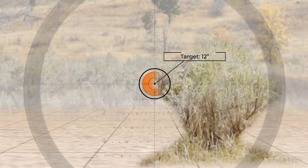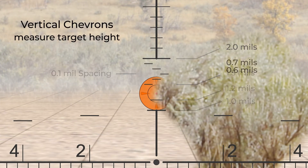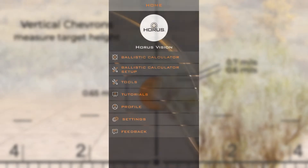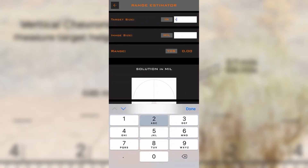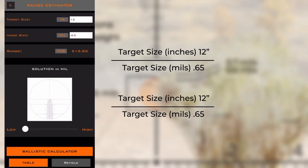In this example, we are milling a 12-inch target, and the target fits halfway between 0.6 and 0.7 mils, so we will estimate 0.65 mils. Using the range estimator in the free Horus Ballistics app or these formulas, our target is approximately 513 yards or 469 meters.